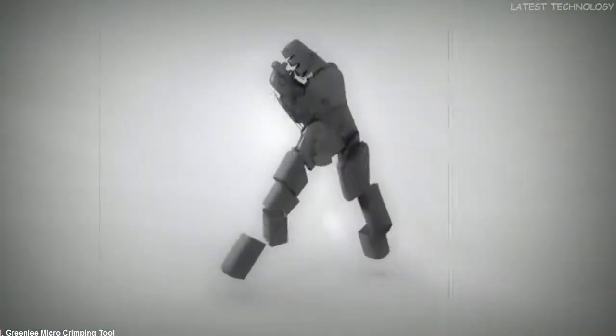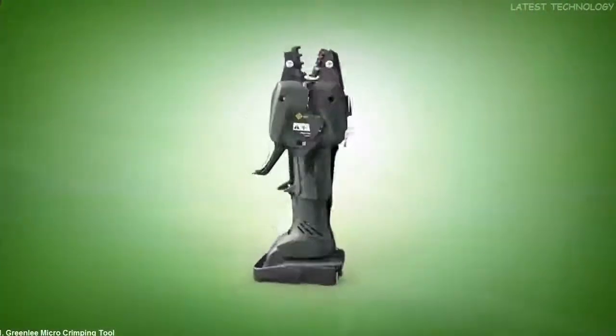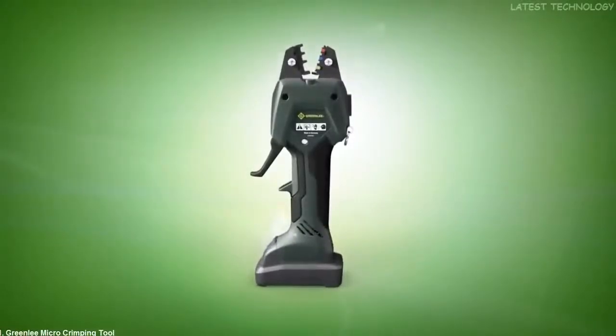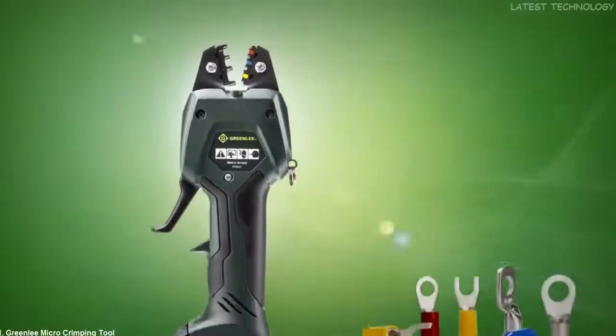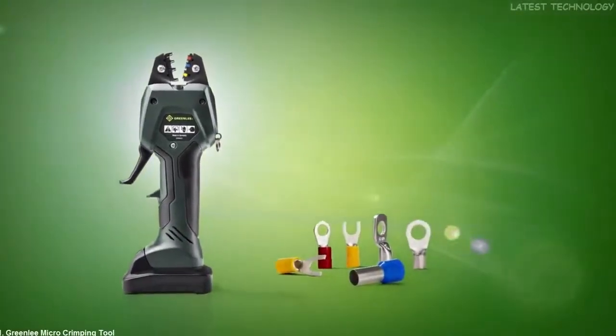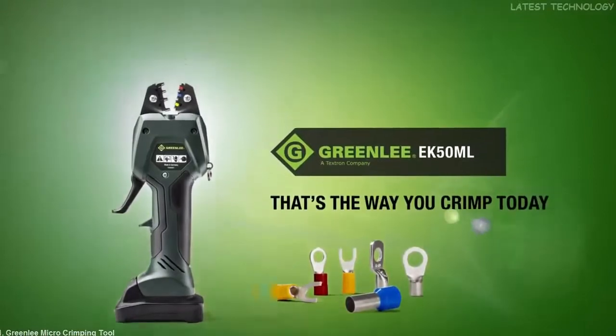Times change. And so do requirements. Greenlee EK50ML — the world's first electromechanical crimping tool with PowerSense technology, manual pre-clamp, and motorized crimping. Greenlee EK50ML. That's the way you crimp today.